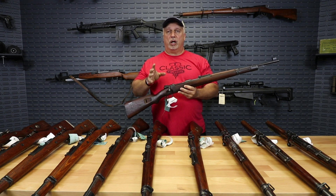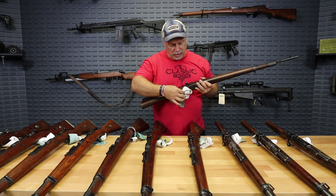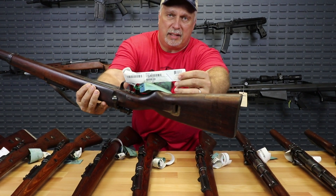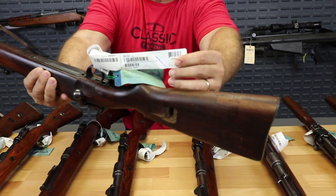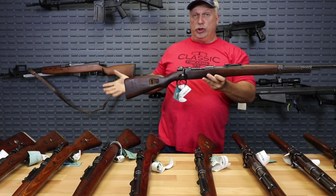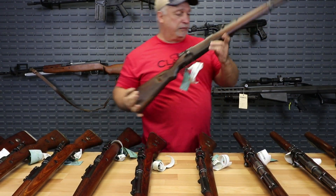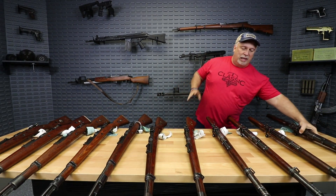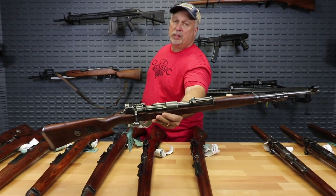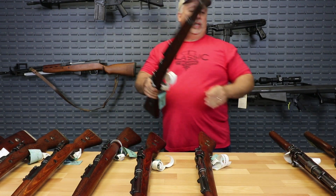That part will be luck of the draw, but we are selling them based on the grade. We received two different grades from Century Arms. The G code indicates that they've graded this as good. I would agree with that — to me this is good plus, borderline very good. That is a very nice looking rifle. Some of the Gs have a little less blueing on them. This is a G code rifle; some of the Gs have a little more blueing wear than some of the V codes. But we have G codes and we have V codes.